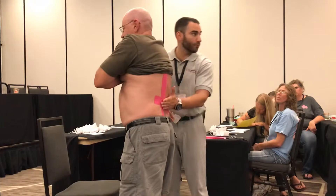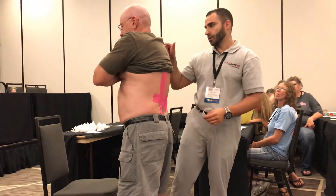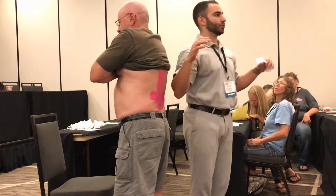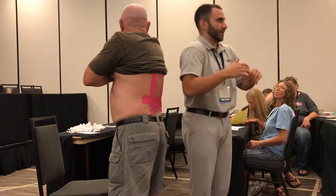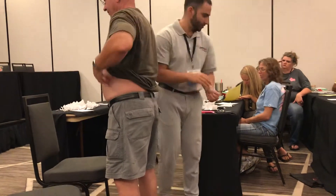Another technique I've done before that's worked very well for posture — I'll put one piece from here to there, from there to there, and it retracts your shoulders. If you try to slouch forward, it instantly pulls you back. All right, so now roll your shirt down just to kind of see how it feels.